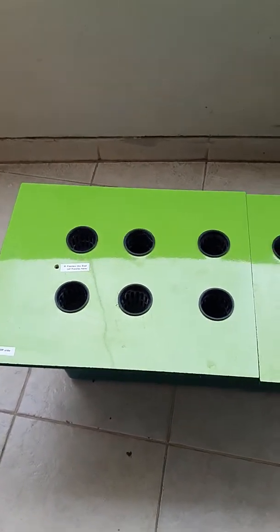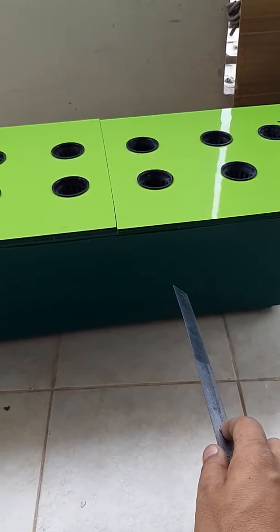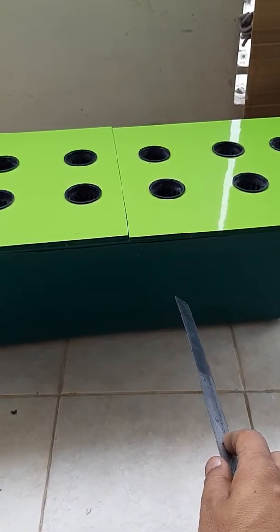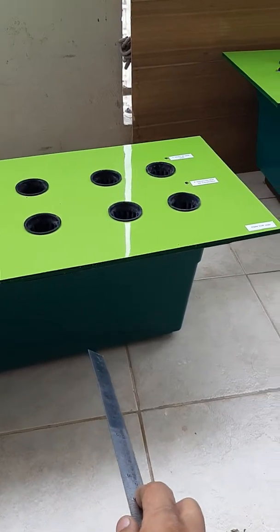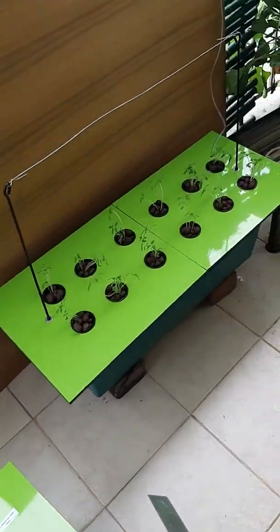We provide the entire setup — you get the entire assembly except this planter. This planter is a standard 2.5 feet long planter which you can buy from any nearby nursery. When it is set up it will look like this.